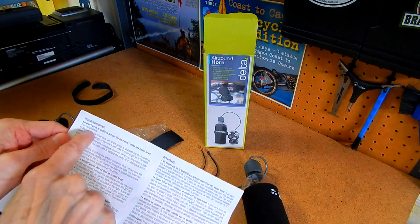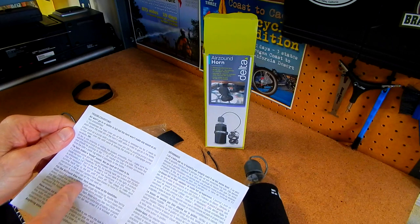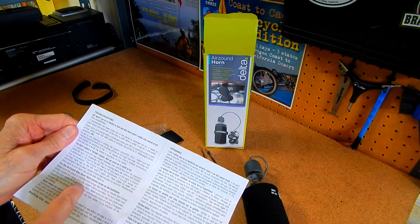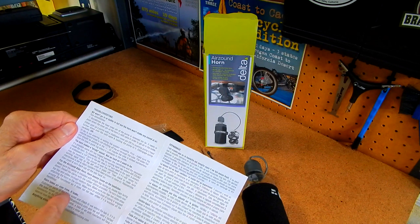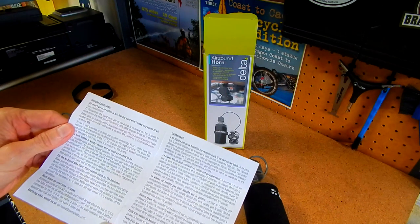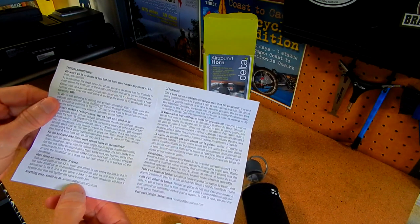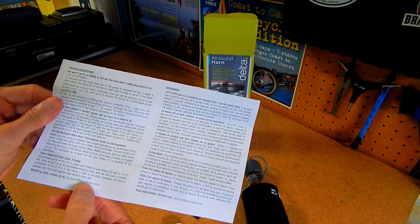There's a troubleshooting section: air won't go into the bottle, the horn makes a windy sound, seams loose on the handlebar, horn loses air over time. And for anything else you can email them at airsound at samuicore dot com.